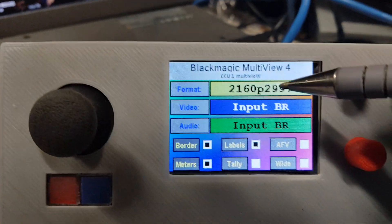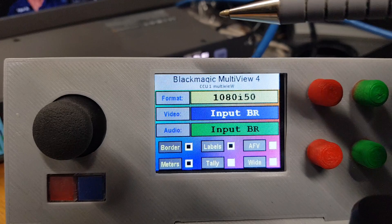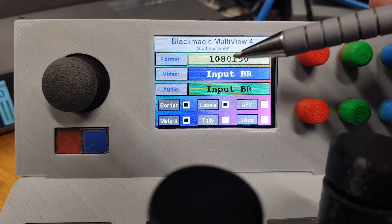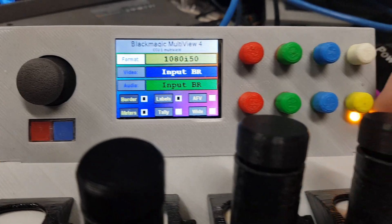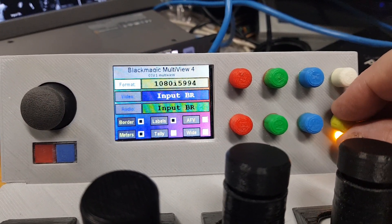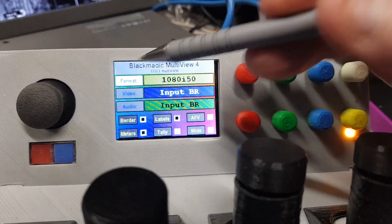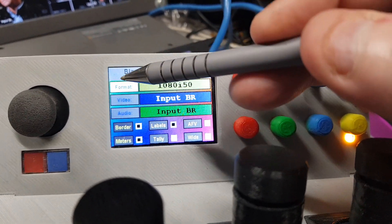I'll put that back to 50i. As with the SmartScope control, if you hold the shift button as you're touching it, it will go in the reverse direction. You can also select it on the selector knob and turn up or turn down. The light underneath the adjuster knob indicates that it's active.